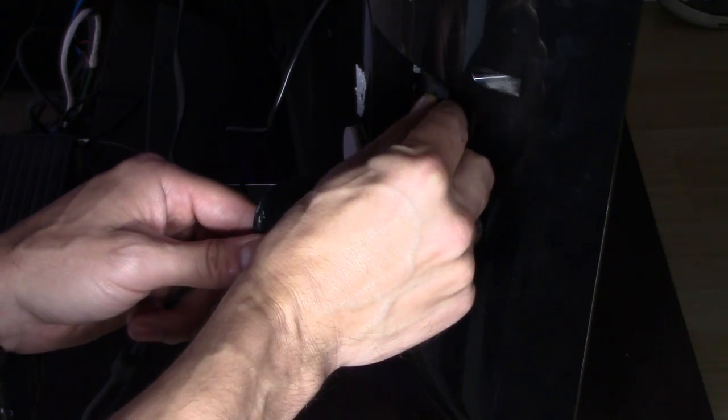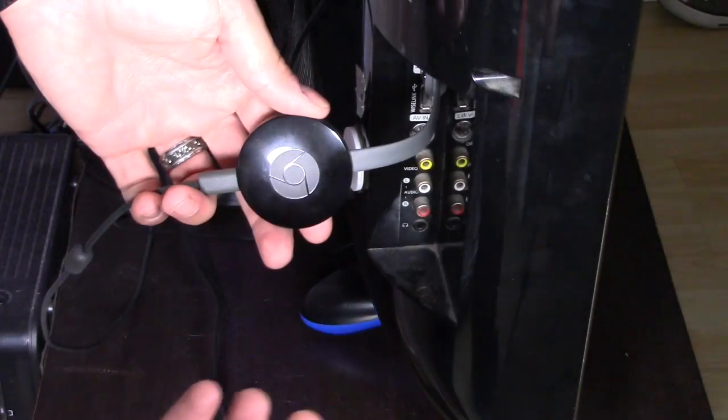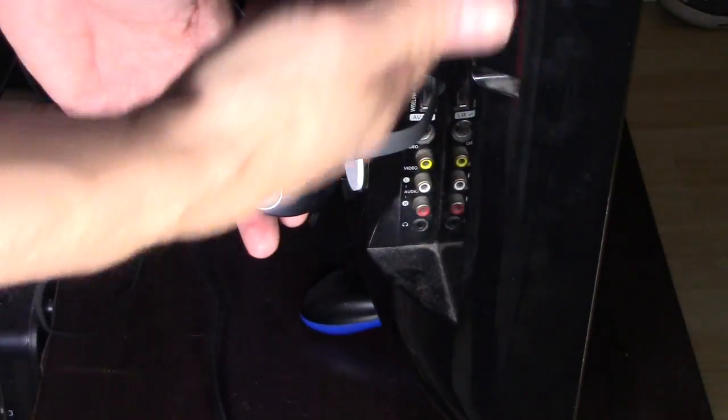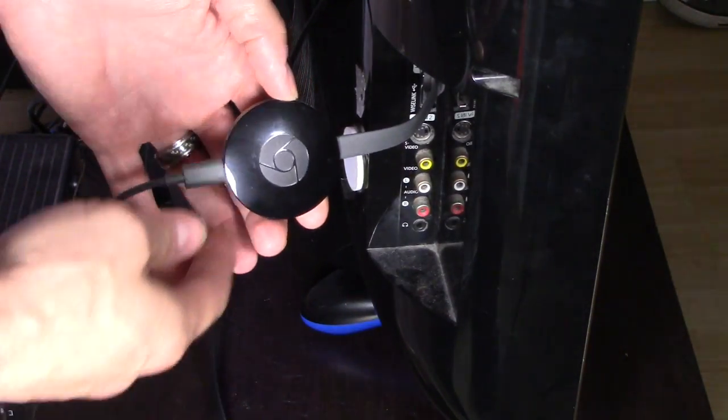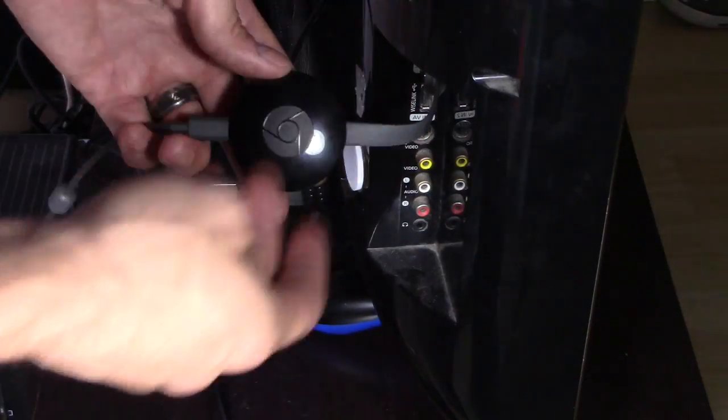So I'm going to connect it to the HDMI 3 port. If it doesn't work for you, you could try HDMI 1 or HDMI 2. On this TV I connect it to the HDMI 3 port and it'll communicate to tell the TV to turn on and switch the input.